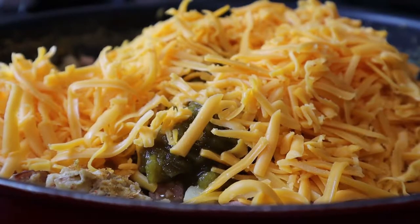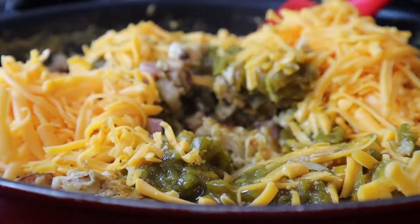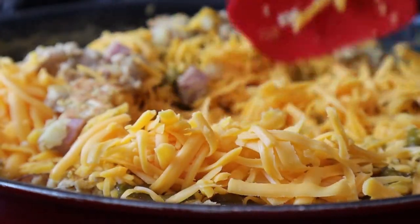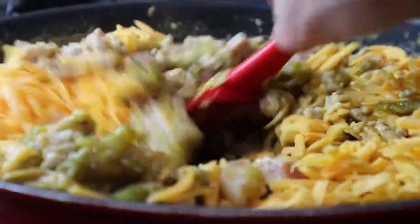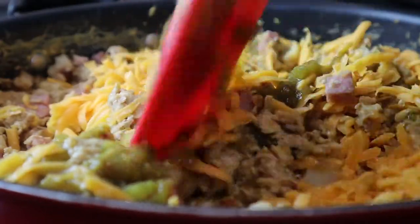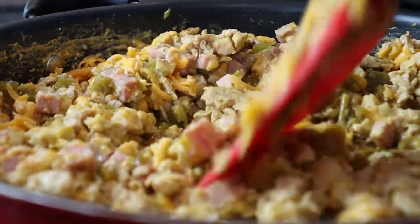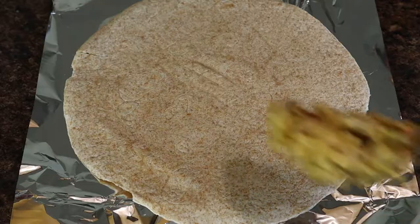Then we're just going to add some cheese and let this cook for a little bit longer, giving it a good stir until everything is well combined and the cheese has melted. Once that's done, we're just going to throw these in some tortillas and wrap them up.